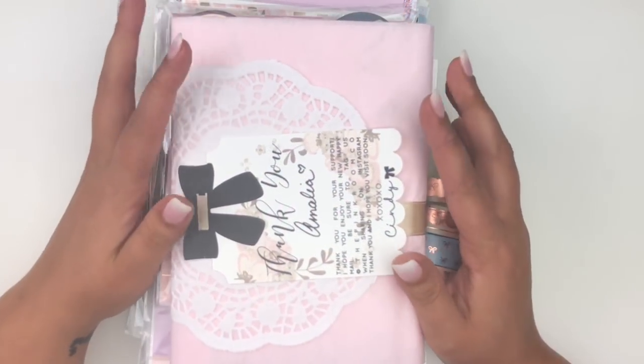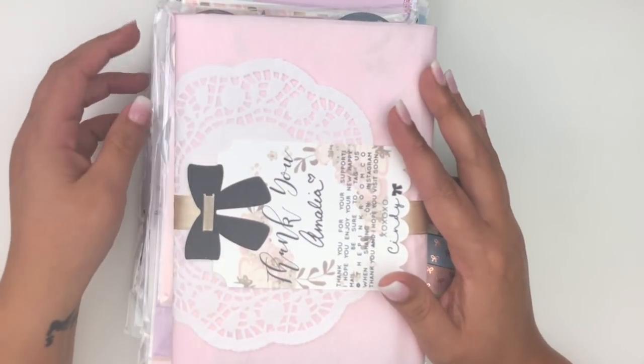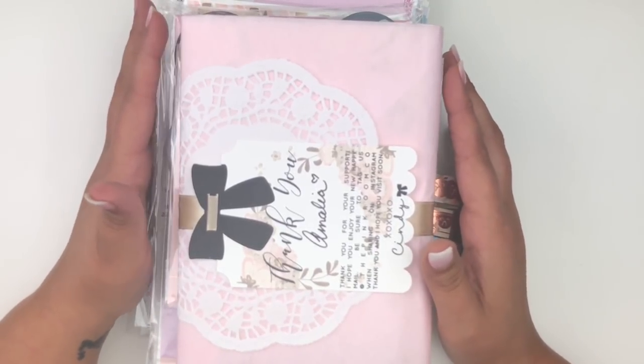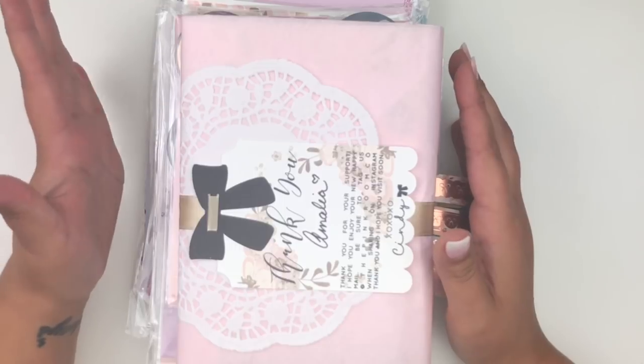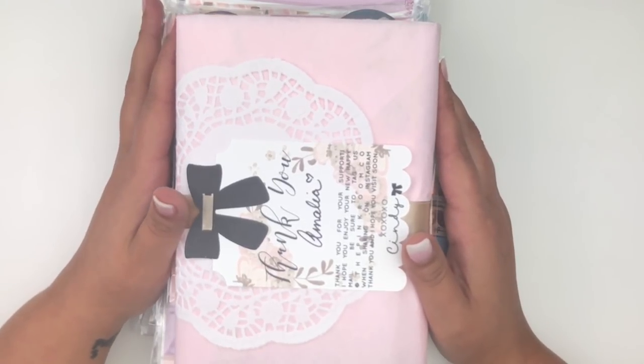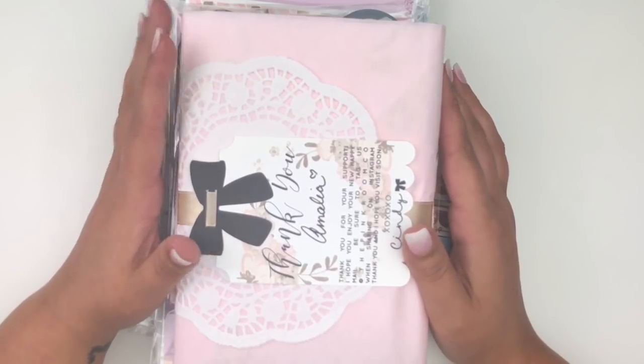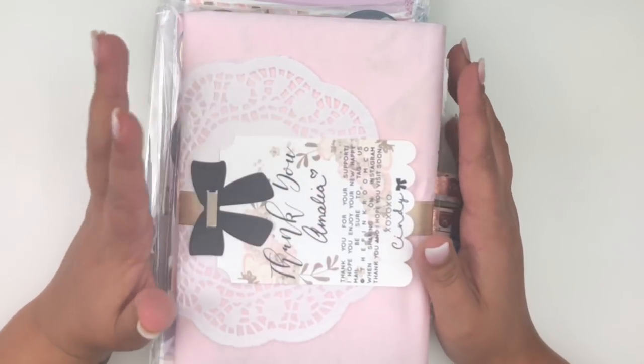Hello everyone, welcome back to my channel! Today I'm going to be doing a haul. I have some stickers and a lot of washi that I want to share with you guys. I'm super excited because this will be the first haul featuring summer kits. I'm going to start with the washi first.